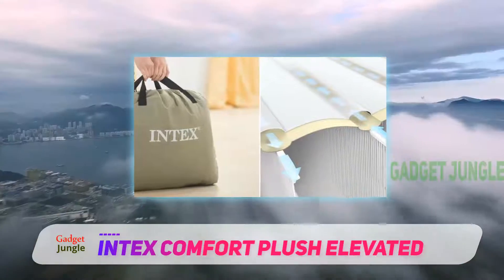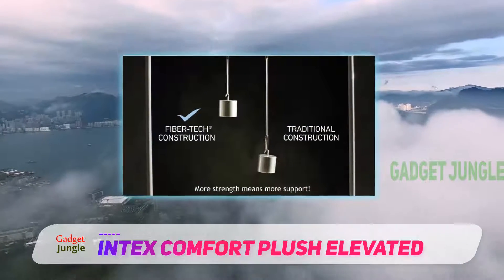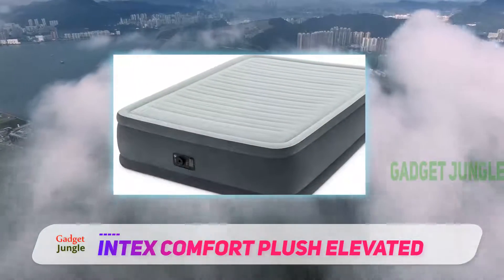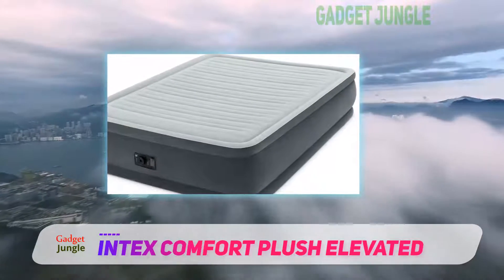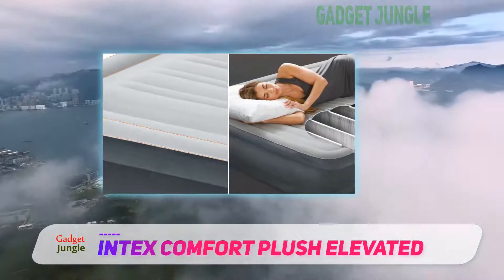Apart from being the best mattress for camping, it is also the best series for home use. The airbed comes with a built-in electric pump for the purpose of filling it with air. The good thing about mattresses that come with air pumps is that you can choose the firmness that is comfortable for you. The design is just awesome and is suitable for everyone up to a weight capacity of 600 pounds.